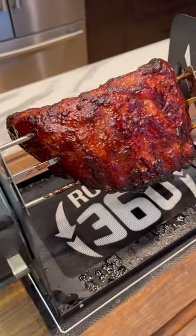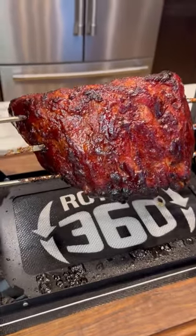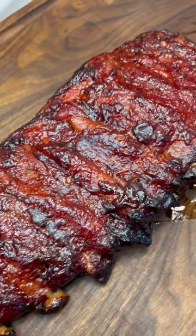These ribs look incredible. They smell incredible. And I can tell you they tasted incredible — thanks to the Roto-Q 360.